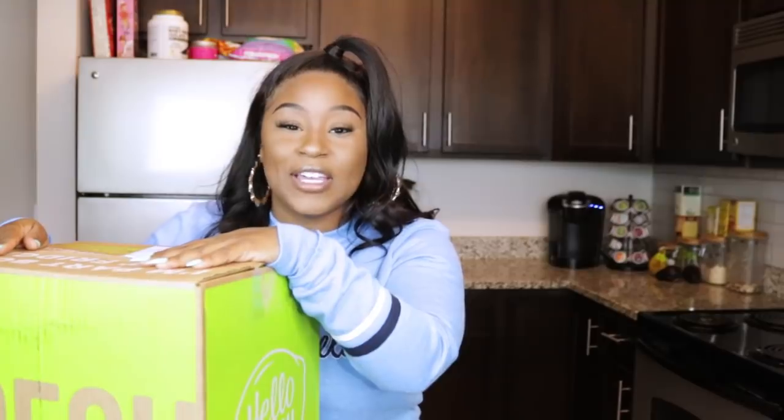Today I'm going to be making whatever is in this box. This video is sponsored by HelloFresh and I'm so excited about it because it's food. If this is your first time ever hearing about HelloFresh, we're not going to judge you — HelloFresh is known for shipping fresh meals to your door.